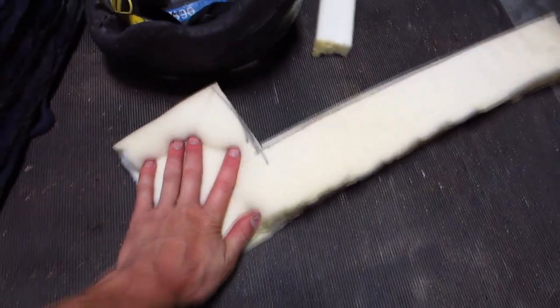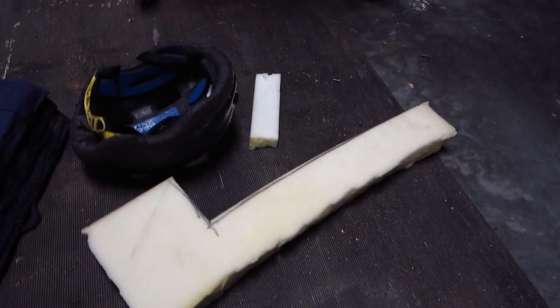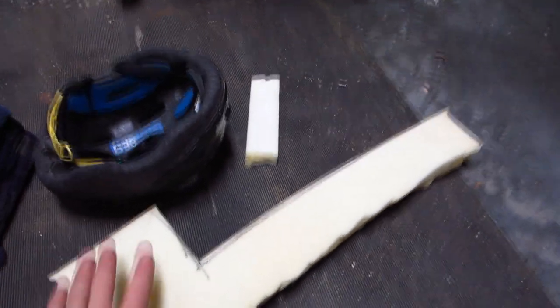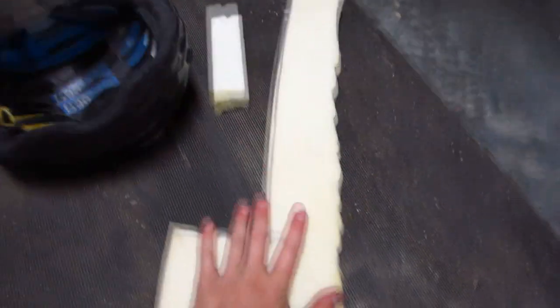This is a scrap of memory foam mattress topper. You can sometimes find scraps of this stuff pretty cheap because people will start off with a mattress topper larger than what they need, cut off what they don't need, and sell it. Or sometimes you can get an entire mattress topper super cheap because people don't think to buy used mattress toppers. So I've got this.